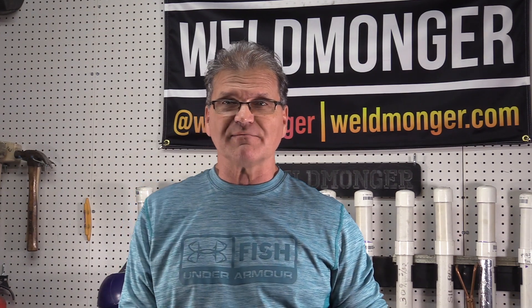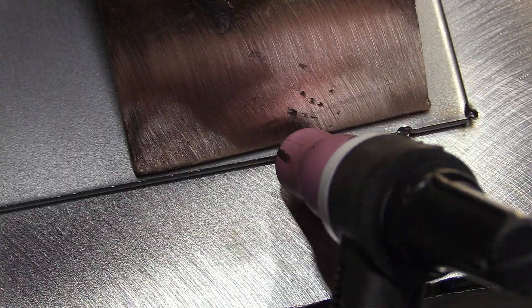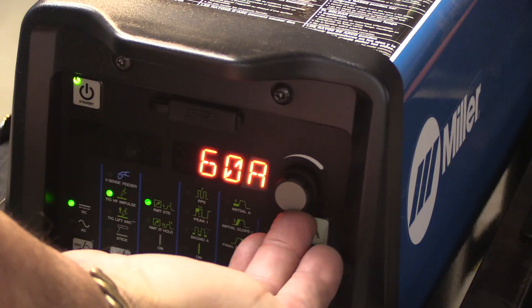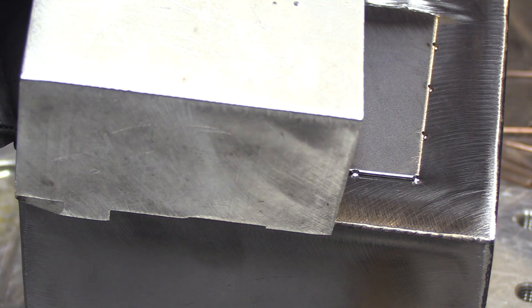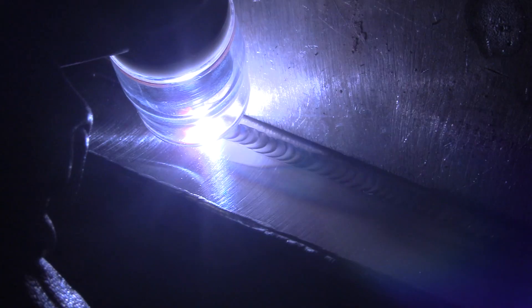Hey, Jody here. Today we're TIG welding on some 18 gauge cold rolled steel lap joints. We'll be going over some tips and techniques for flash tacking, the different amperages and settings for tacking as opposed to welding, using some big chunks of aluminum for weight as well as heat sink, some tips and techniques for the weld out, and of course some good instructive arc shots.